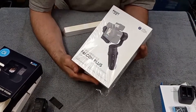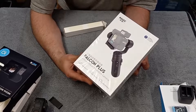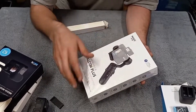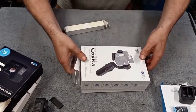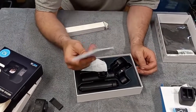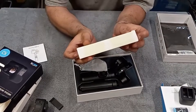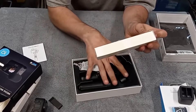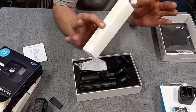Next item we got: the three-axis gimbal. This is a Falcon Plus, made by Enki — I believe it was around $70 to $80. And this was ordered off Amazon. There was also a free bonus gift that came with the purchase, so we'll do a quick unboxing of that in a minute.